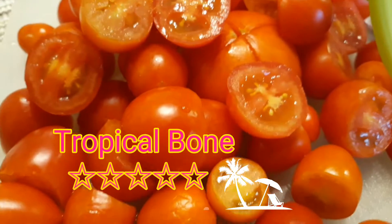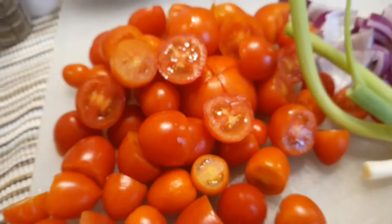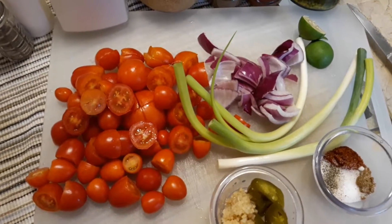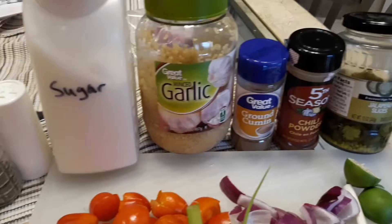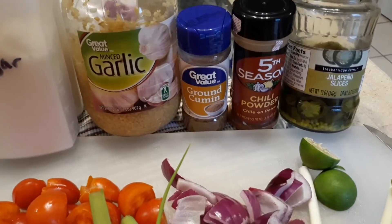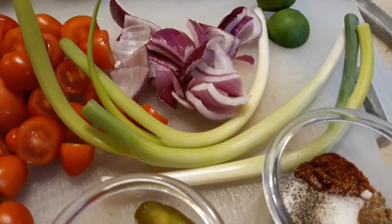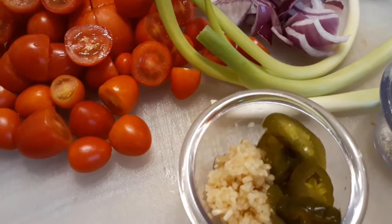Today we're going to make some salsa. I grew all these tomatoes in my garden and wanted to do something cool. Here are all the ingredients: pepper, salt, sugar, garlic, ground cumin, chili powder, jalapeños, limes, red onions, scallions, and all my tomatoes. The ingredients will be in the description below.